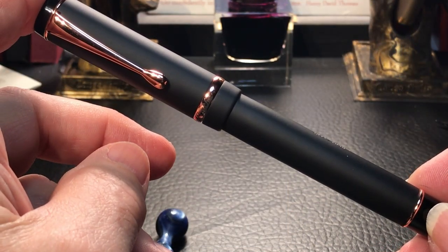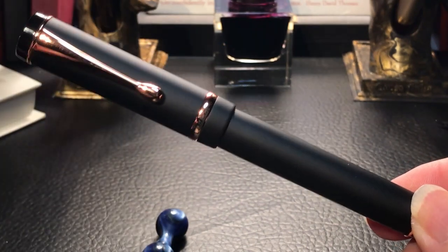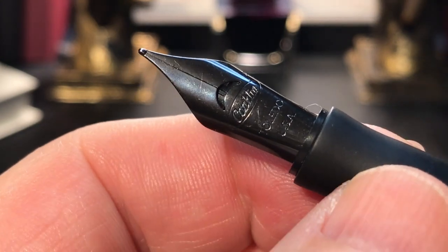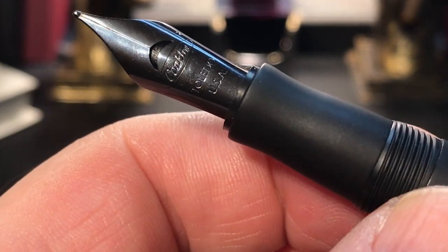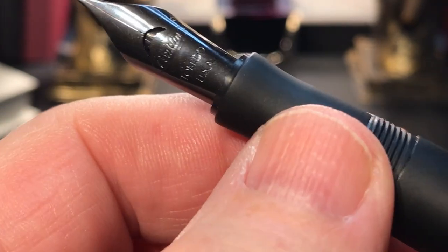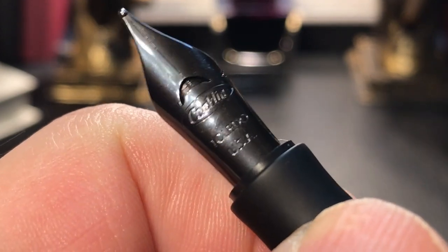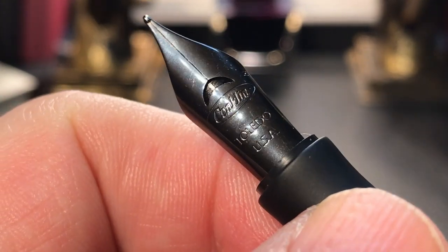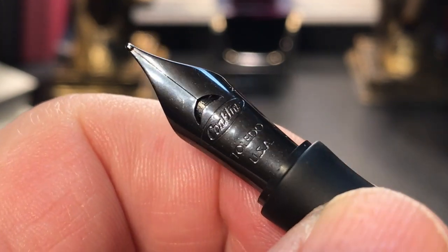I'll probably get flamed for calling it a rip-off, and I don't believe it for a second either. The Parker Duofold is one of the most ubiquitous designs in the last 100 years, and many companies have adopted it — from Aurora to Moon Man to Visconti. The only difference is, no one cries 'copy' or 'rip-off' when the pen isn't made in China. If it's a Moon Man or a Kaigaloo, it's a rip-off; if it's a Conklin, it's good old USA ingenuity. But I digress.